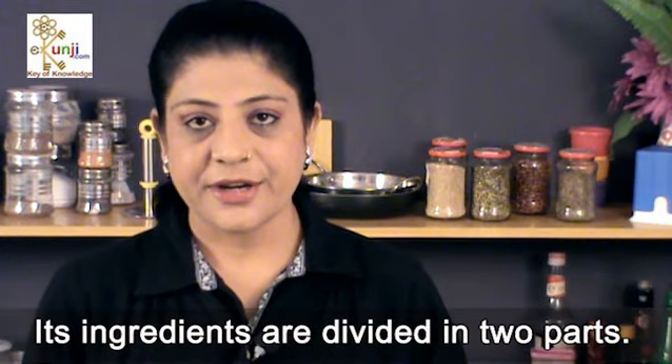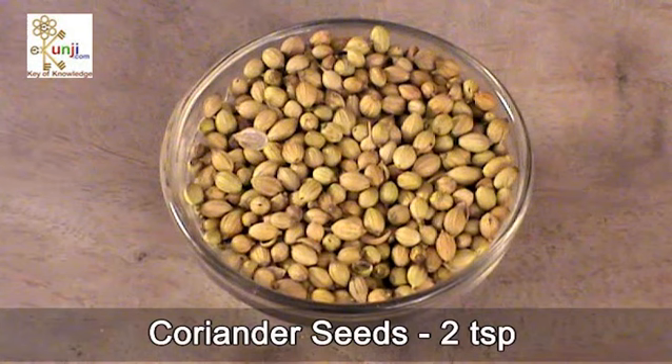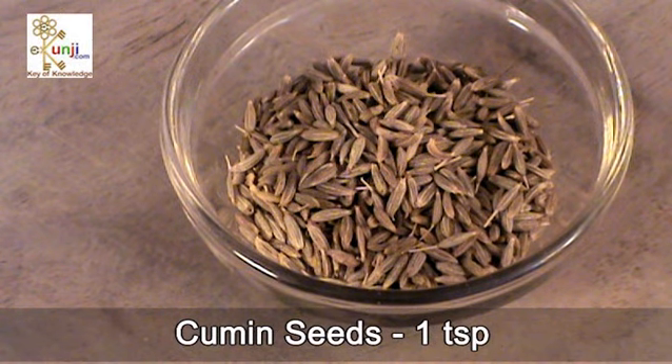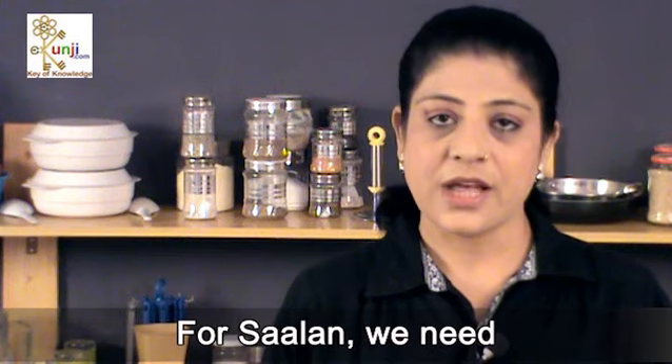Its ingredients are divided in two parts. We need 5 whole spices: peanuts 4 teaspoon, coriander seeds 2 teaspoon, cumin seeds 1 teaspoon, sesame seeds 2 tablespoon, and dry whole red chili peppers 3.